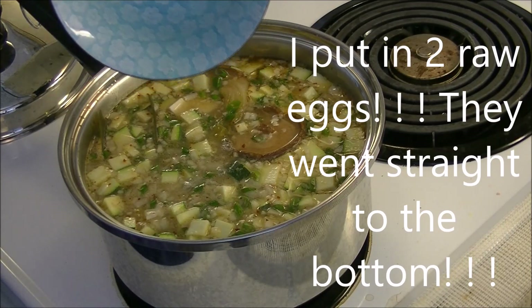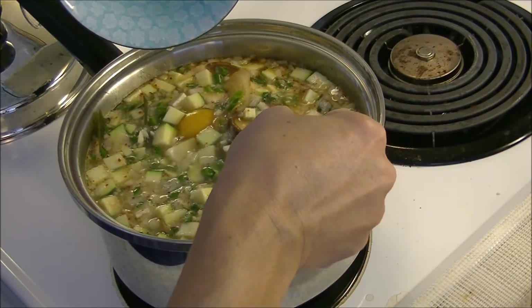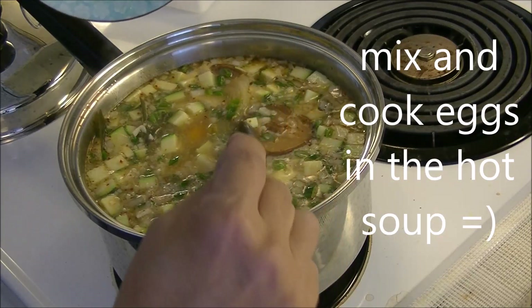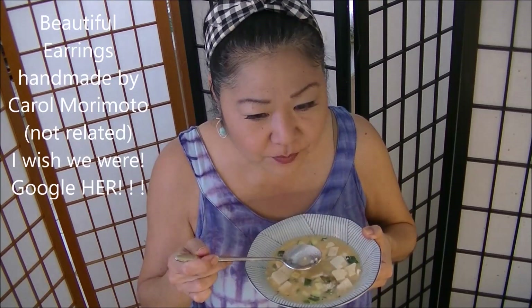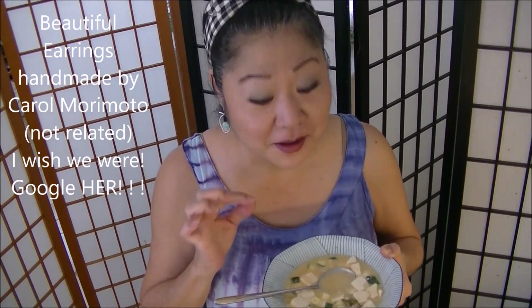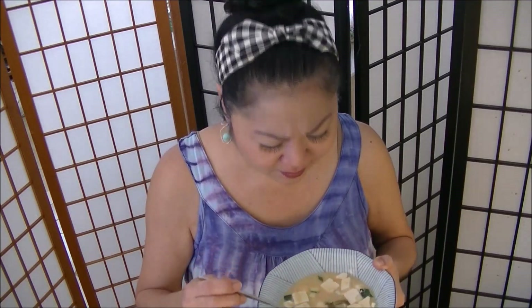I was hoping they would float. Where'd you go? There it is. Can you see it? A little bit of kick for me — very light, very flavorful. Enjoy. Be safe. Love you guys.